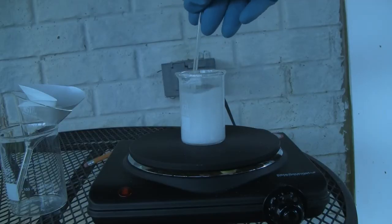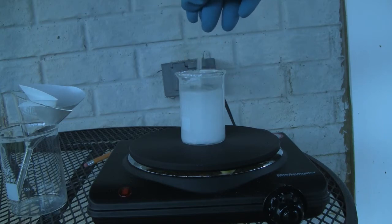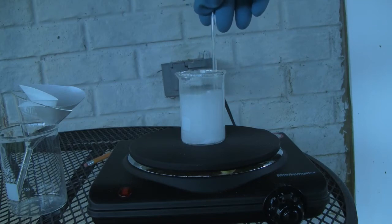Once ground finely, the powder is then added to a beaker alongside 65 milliliters of acetone and then stirred. The mortar and pestle was then also washed with some acetone and then added to the beaker. The solution is heated for a few minutes to dissolve as much ASA as possible.